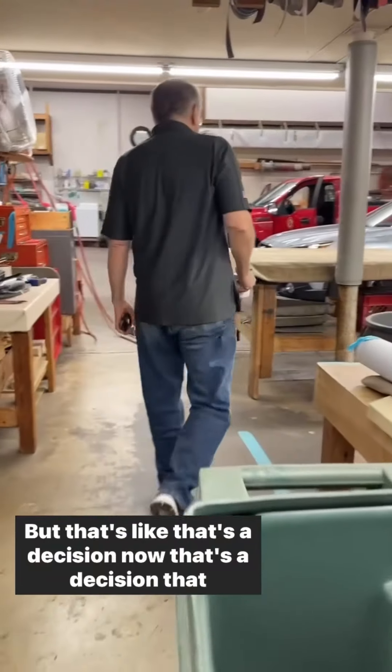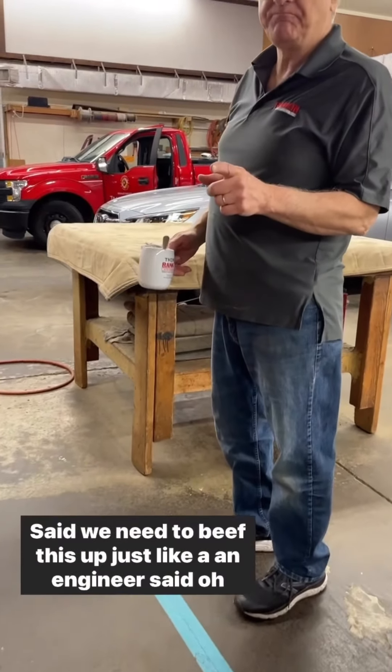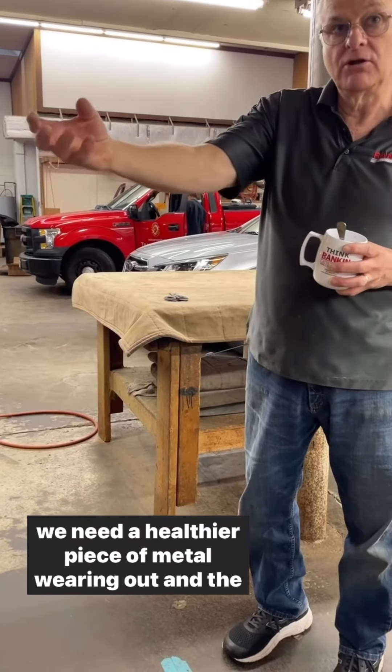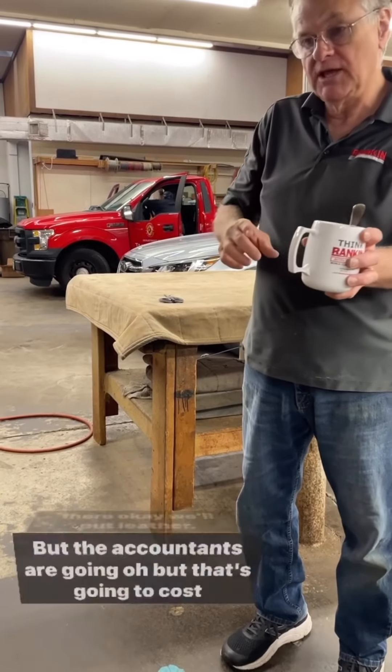That's a decision. That's a decision the techs made — we need to beat this up. Just like an engineer said, oh, we need a healthier piece of metal because this one's wearing out. And the upholstery — we need a healthier piece of upholstery right there. Okay, we'll put leather.